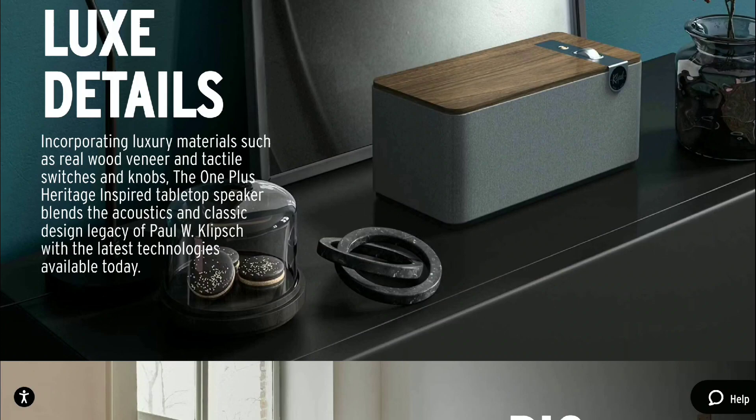The difference between the two isn't much. The Three Plus is two inches bigger than the One Plus model. There is also a built-in phono input in the Three Plus version. The amplifier power is slightly bigger and it would work better for a slightly bigger room — that's the main difference.